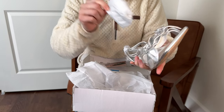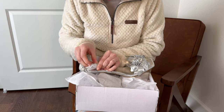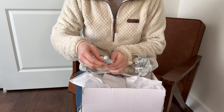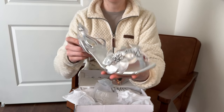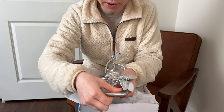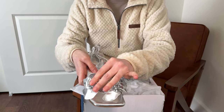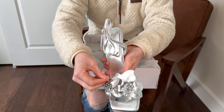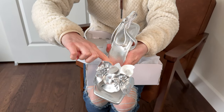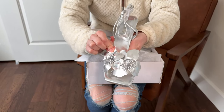Just popping all this packaging off of them. I'm noticing that it's a nice silver metallic. They have these decorative elements on there, and there's soft felt on the back of them, so if it does touch your foot when it's in the shoe, it's not going to be itchy or rub weird. That's a really nice detail about these.